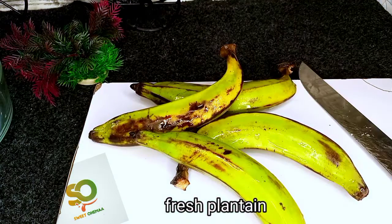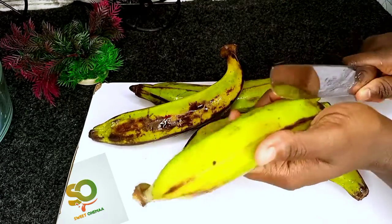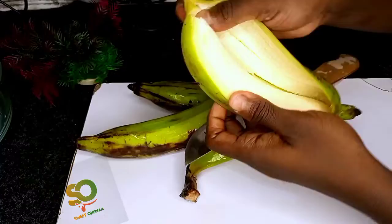Hi lovely viewers, this is sweet Ohima. Today we are going to make one of the freshest plantain fufu. This fufu is no-pounding — we are not pounding this fufu, as you can see Ohima always wants a soft life.